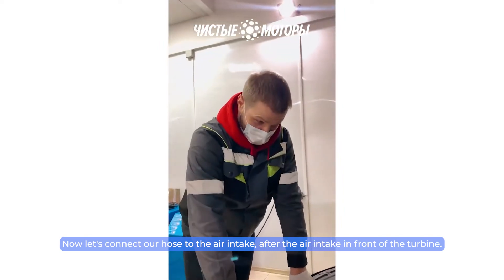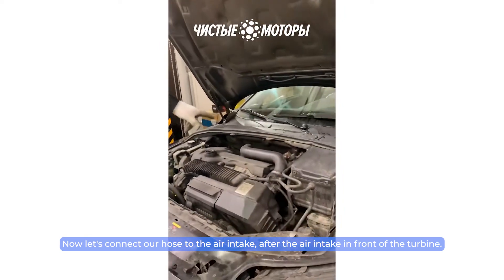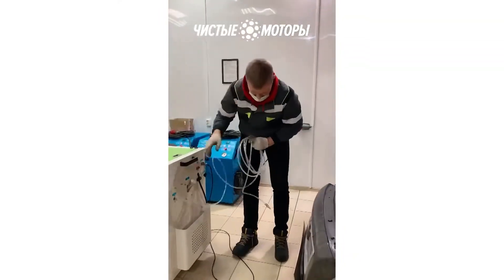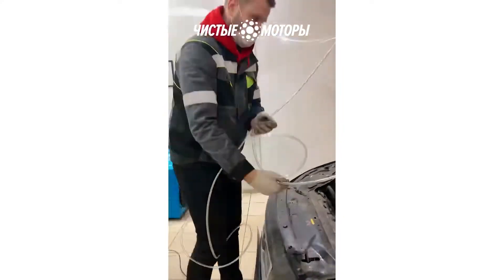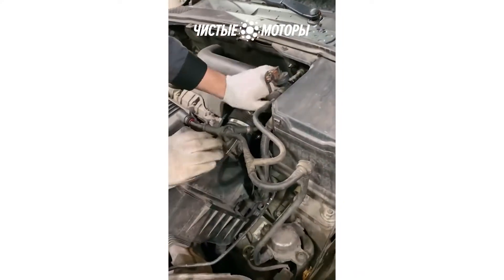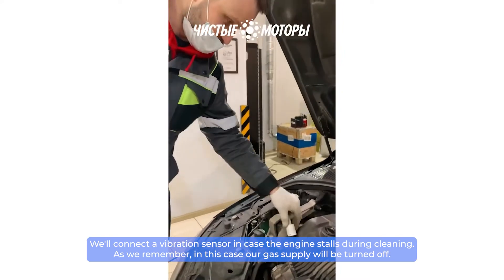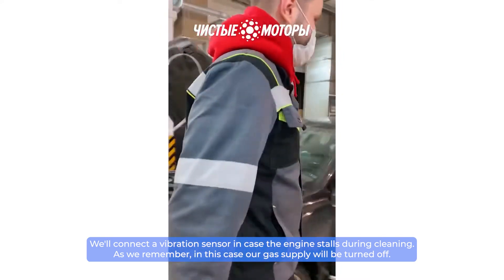Now let's connect our hose to the air intake after the air filter, in front of the turbine. We'll connect a vibration sensor in case the engine stalls during cleaning — in that case, our gas supply will be turned off.